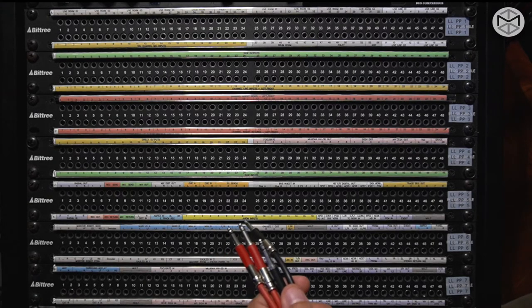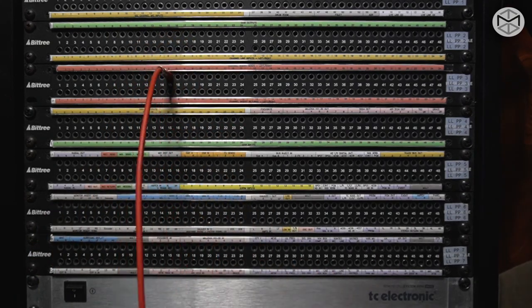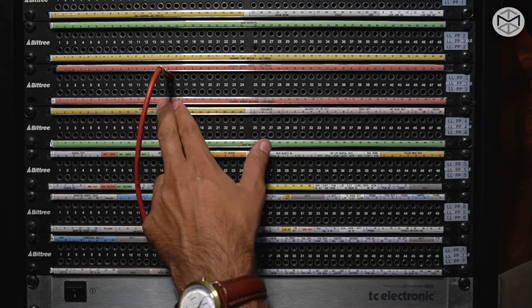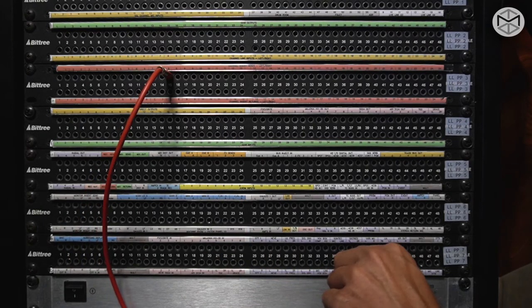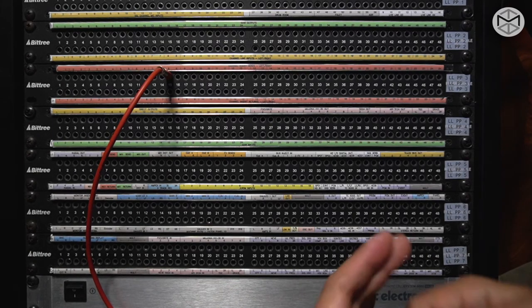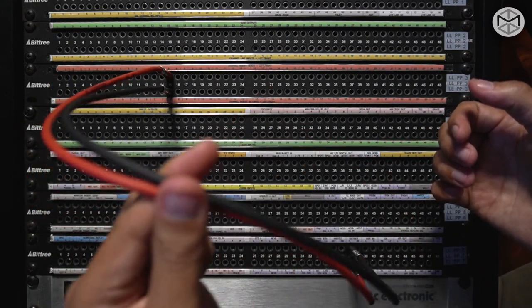Going back to our open patch bay — let's pretend we want to insert a compressor on channel 8. I go on channel 8, assuming the track is mono. Here we have double of each number because the SSL can transform one mono track into stereo. Channel 8 is sending through my Distressors — now the signal is within my Distressors. I have to take the signal back into my board, so I go on the Distressor out and back into channel 8. I've completed a full round trip of normalization.